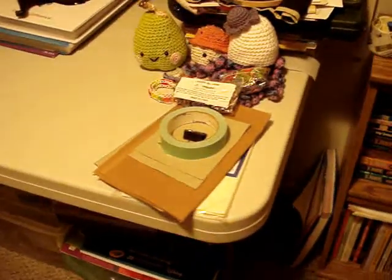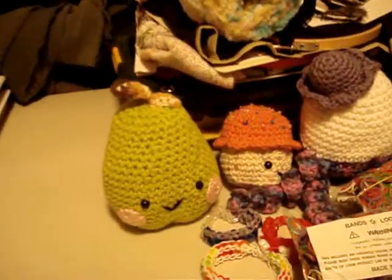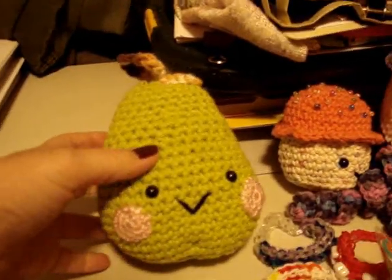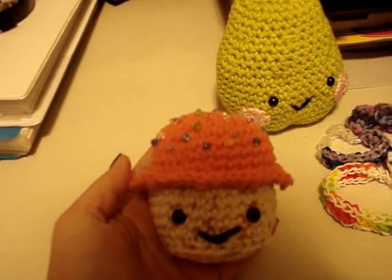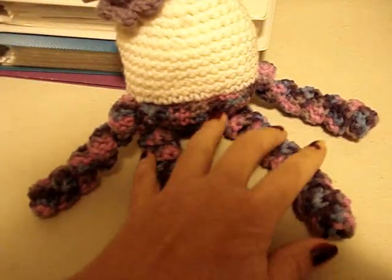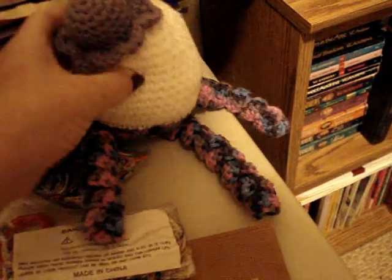I love to crochet as well. This is the latest that I've done — it's so adorable. This is my pear and this is my cupcake. And this is the beginning of my Humpty Dumpty. I'm so very proud — it's so cute. I might be doing some crochet videos as well.